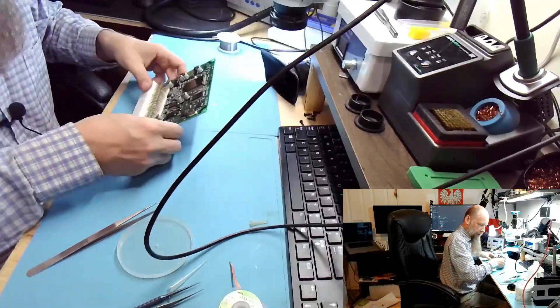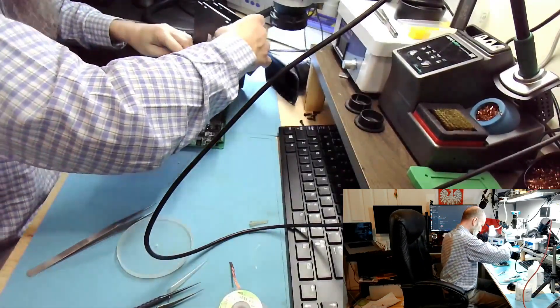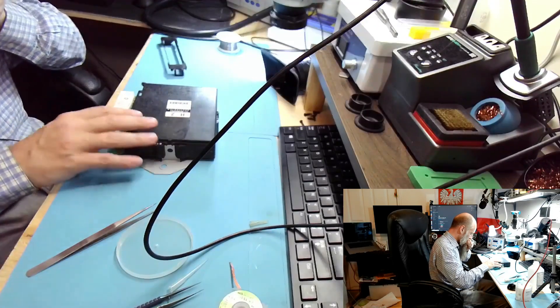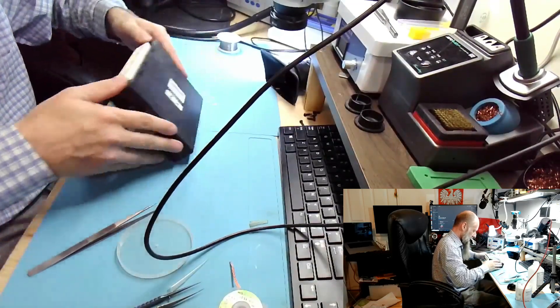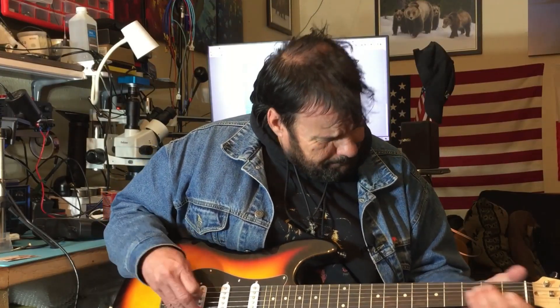Alrighty, and this is it. This was easy because there was no prior repair attempt — that's how I like it, but you never know what you're going to find as you open these. No more misfires. Chris, thank you very much for your business, and thank you guys for watching. I shall see you in the next one. Black Horse Repairs — subscribe!